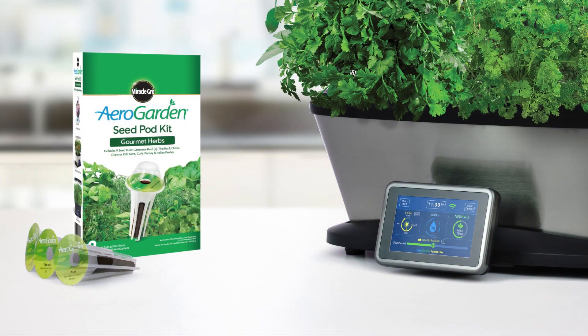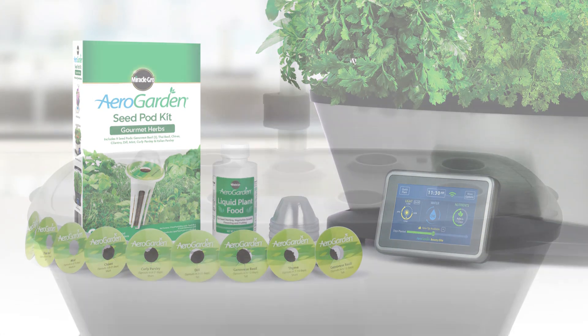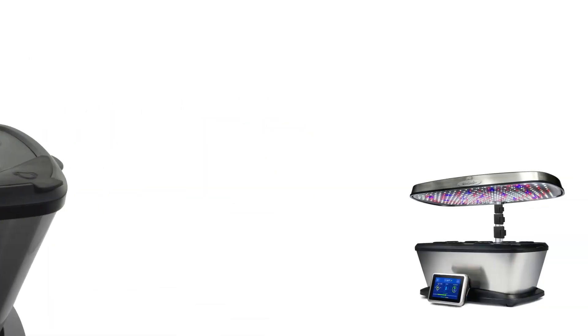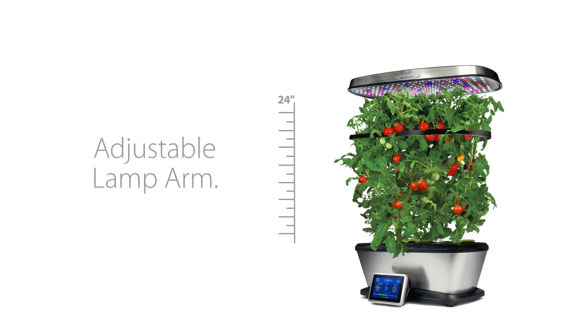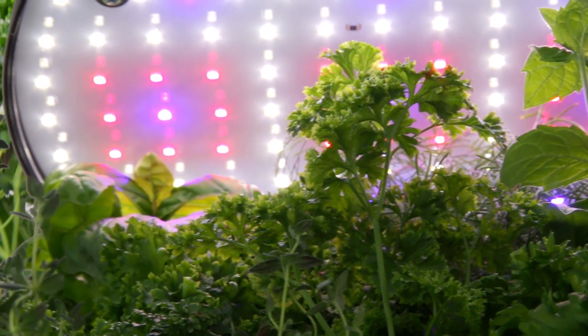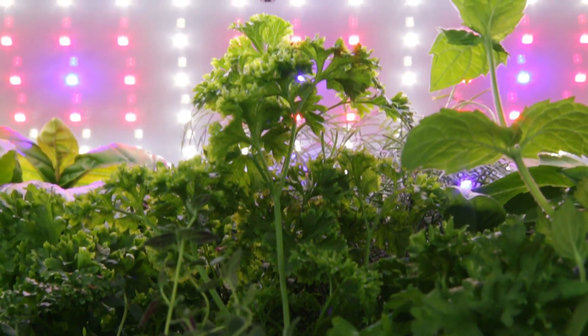The AeroGarden Bounty Elite Wi-Fi comes with everything you need to start growing. It will grow up to 9 plants at a time, and plants can grow up to 24 inches high with a fully adjustable lamp arm. The advanced 45-watt LED lighting system delivers optimal light for plant growth, and lights automatically turn on and off.